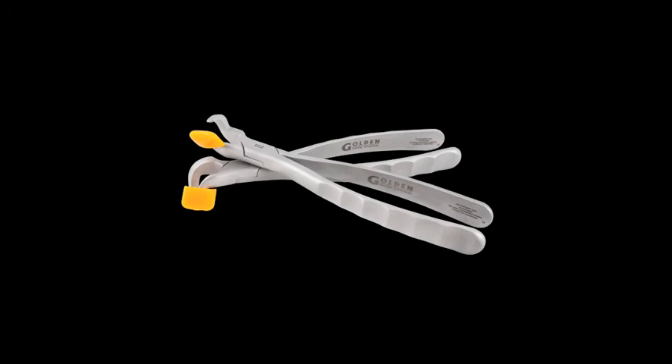The Molar Series includes the following two instruments that are designed specifically for erupted third molars and hard-to-reach second molars that you may not be able to access with the Standard Series.